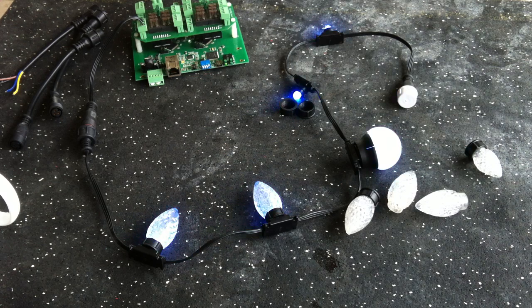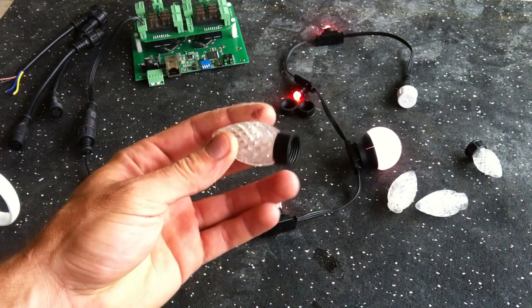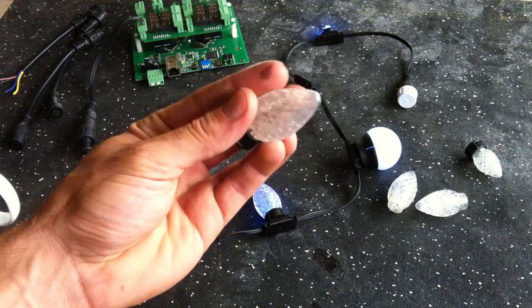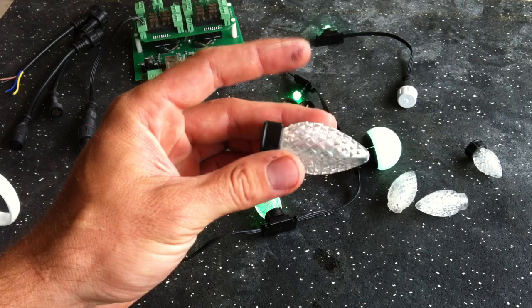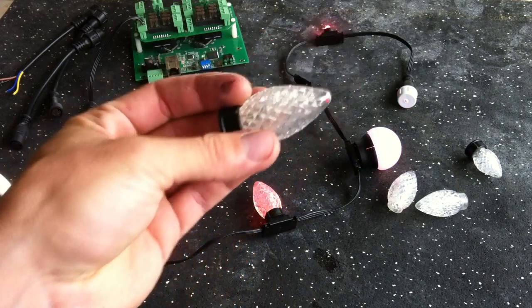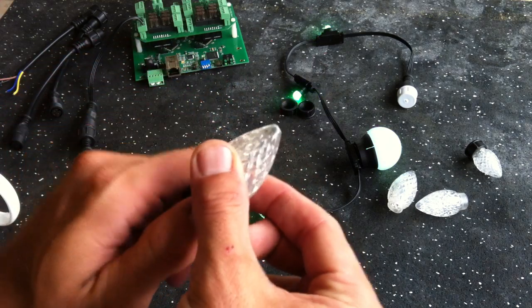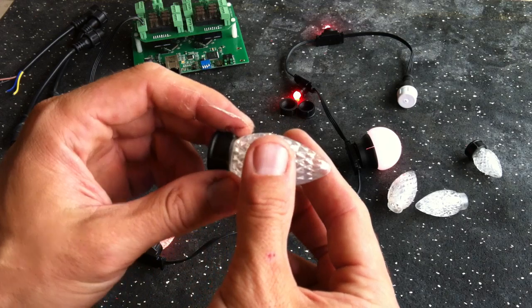Good morning, my blinky flashy YouTubers. I wanted to give everybody an update on the lenses for the Technicolor. For those of you who've been following this project, I wanted to explain what's been going on with this and why we've been taking so long to have the lenses available.